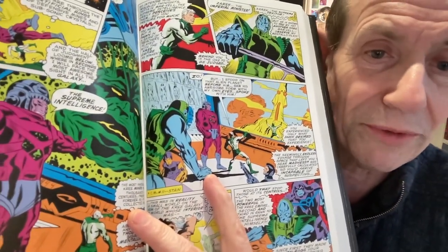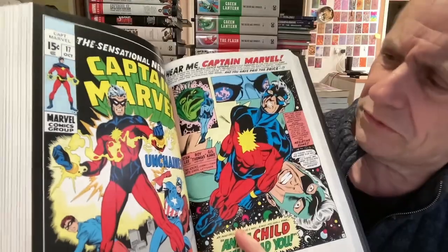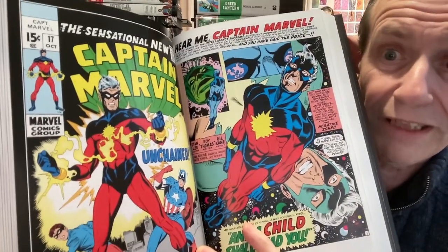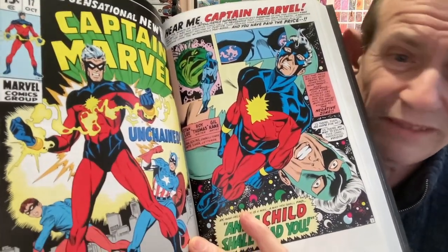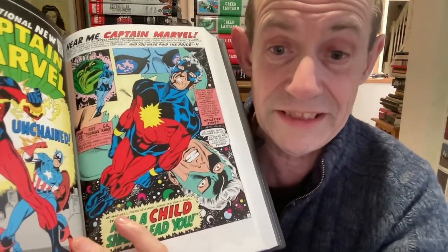When the artwork changed - you've always got Supreme Intelligence turn up once in a while - but issue 17, Gil Kane, my favourite artist, and the artwork is superb, really brilliant. 'Unchained.' I think there was something about this issue that really made everyone sort of stand up and notice. So dramatic. And you've got, of course, a real major change - obviously the previous issue was green, and now he's got this red and blue costume, and it really stands out.